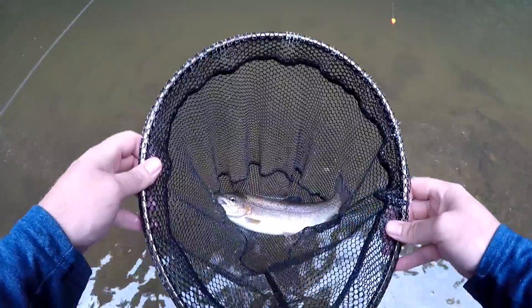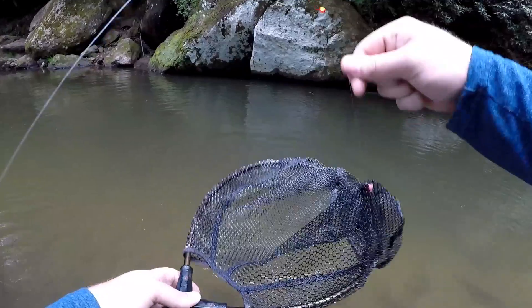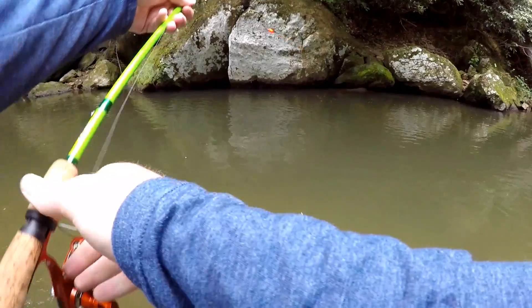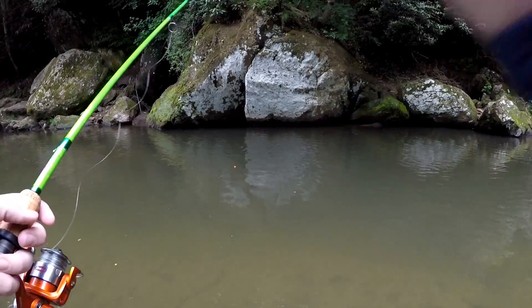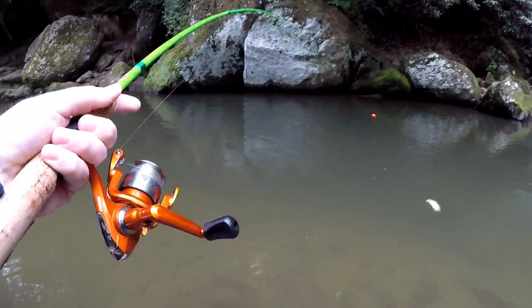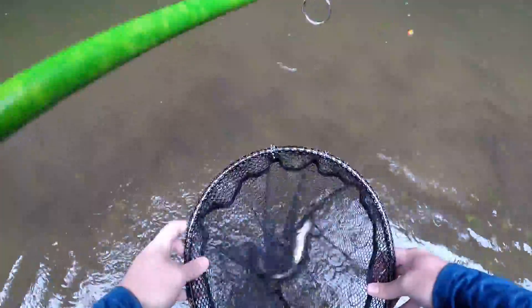There we go, look at that guy — that's about a pounder. That's a pretty one right there, look at the colors on that guy. Let's set him back. Pink's on fire right now — pink trout magnets catch them. That's the key to these fish: switch up colors. Once they start feeding like that it could be a load of fun here in this creek.